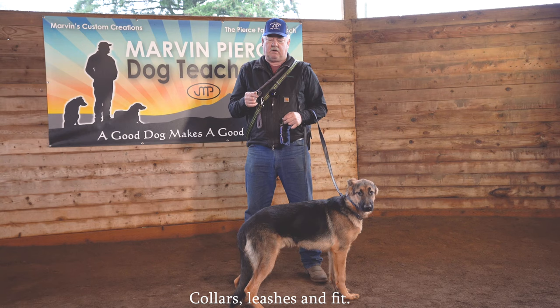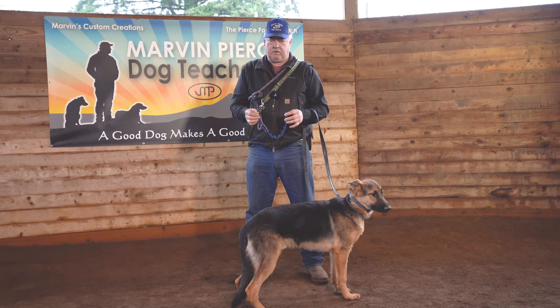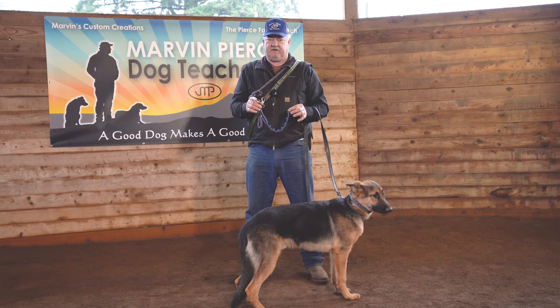For me, if you're going to be consistent with a dog — and you'll hear this over and over in my videos — if you're going to be consistent and fair, I feel we've got to be thinking about training constantly. I'm going to talk about this collar I have in my hand, but I can guarantee you I'm 100% focused on my dog being here.